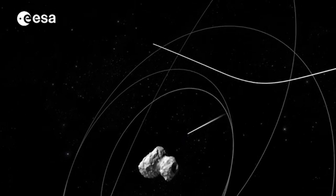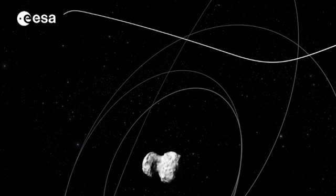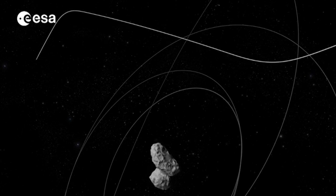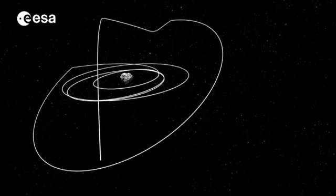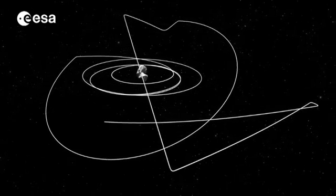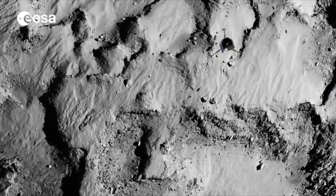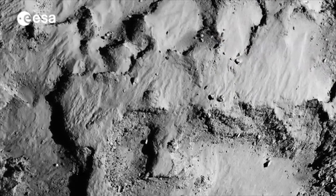Above the lander, after separation, Rosetta will move away from the comet and reorientate itself to communicate with the lander. If all goes well, communications will be underway around two hours after separation. The first images from the descent are also expected within several hours of this point.